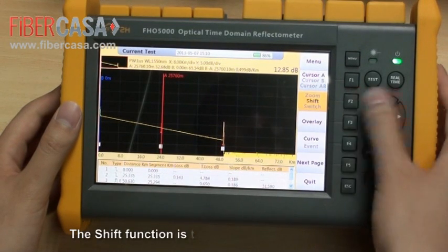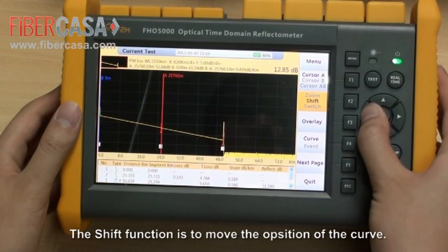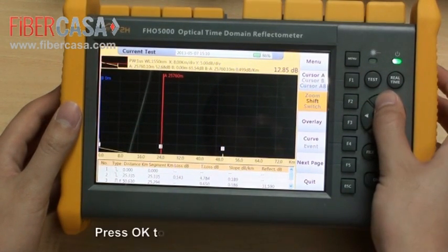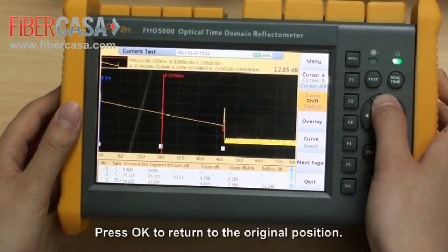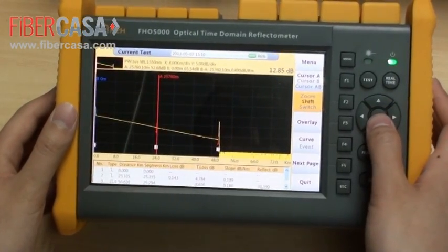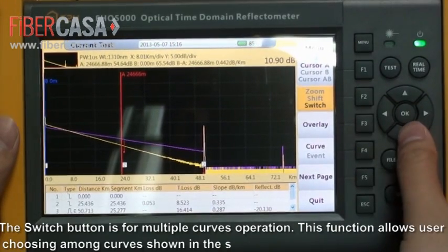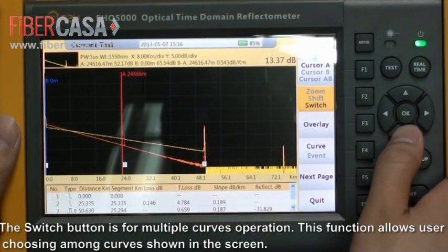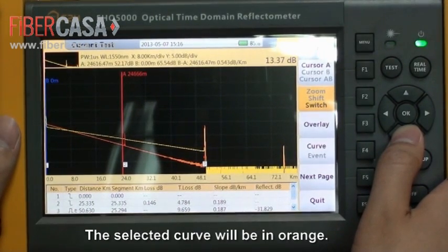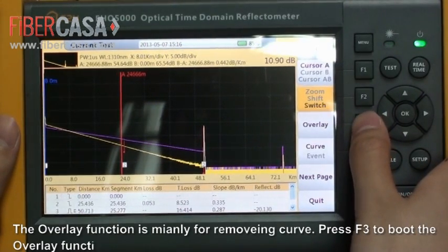The zoom function can zoom in or out on the curve using the navigation buttons. The shift function moves the position of the curve. Press OK to return to the original position. The switch function is for multiple-curve operation, allowing users to choose among curves shown on the screen. The selected curve will be displayed in orange.